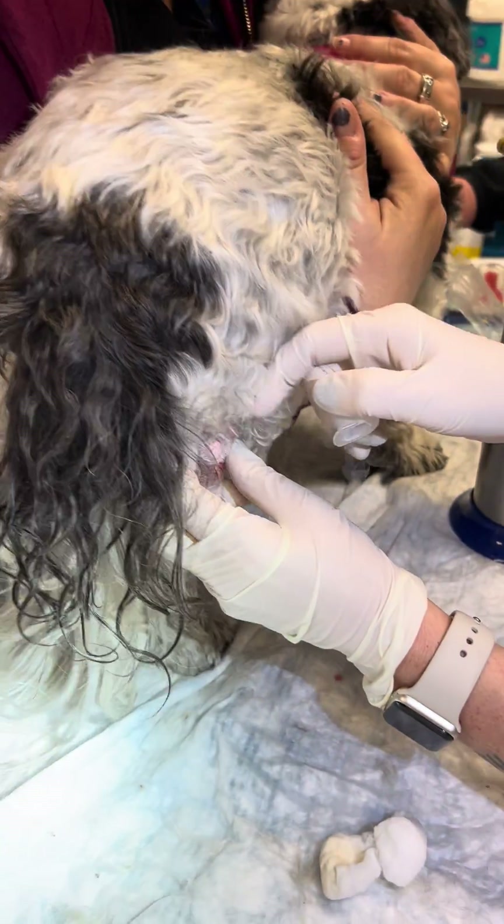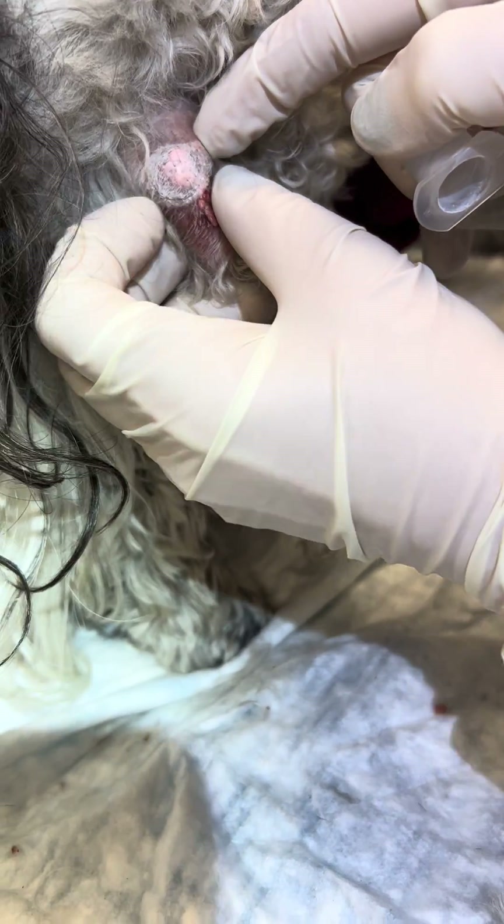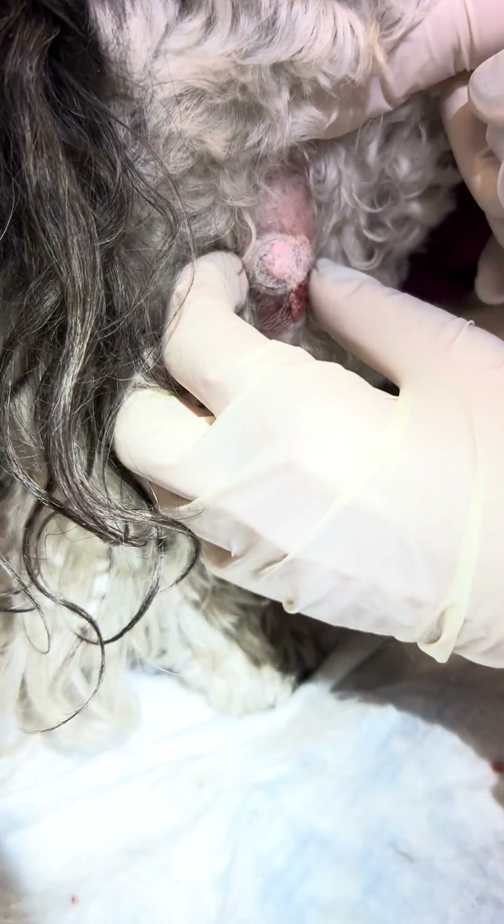You should be able to feel a little ice ball underneath the tissue — that's when you know you've frozen the area sufficiently.